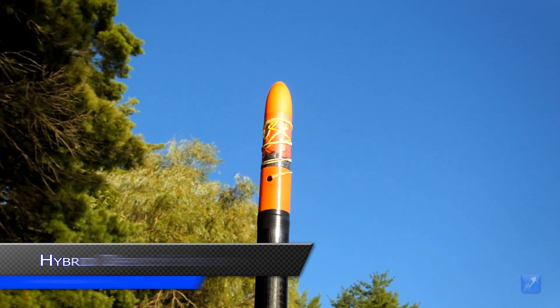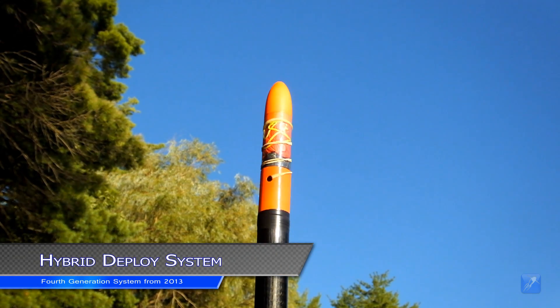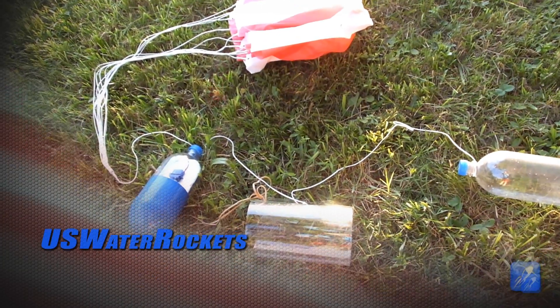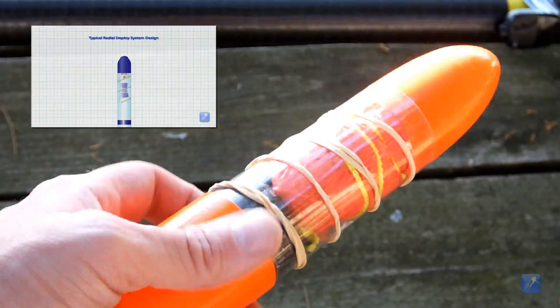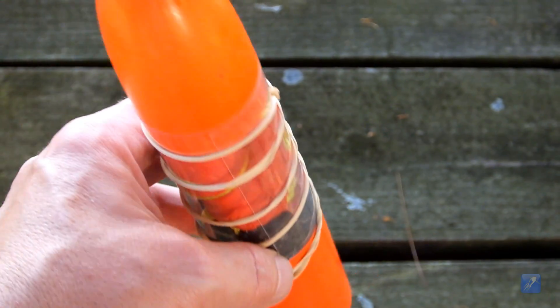The fourth and most recent parachute ejection system that we designed is the hybrid deploy. Our newest and most efficient design is based on a design we invented for use with water rockets made from soft drink bottles. We scaled it down and modified it slightly so that it would work with a high-pressure water rocket. The concept for this system is quite simple.